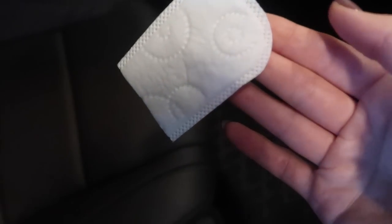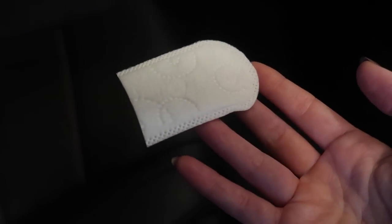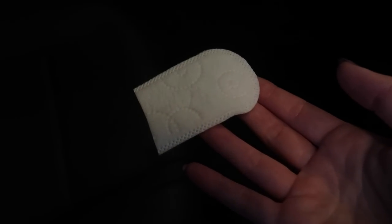Smelly car no more. Just place one of these babies under your seat. You can do a full pad or half pad. I like lemon essential oil on these, especially in your vehicle, or fresh linen.